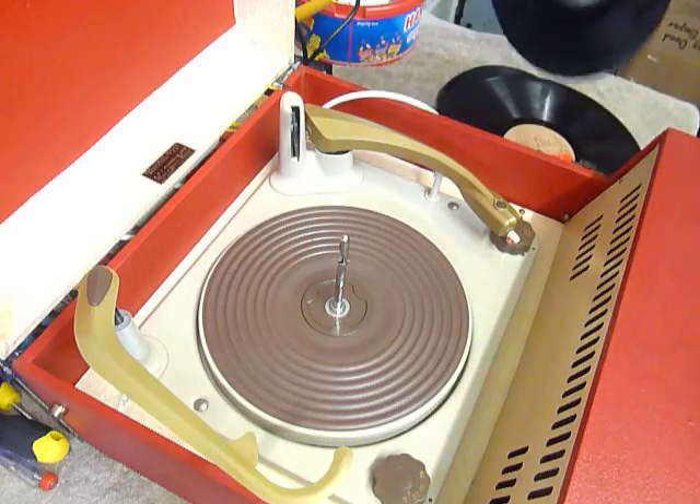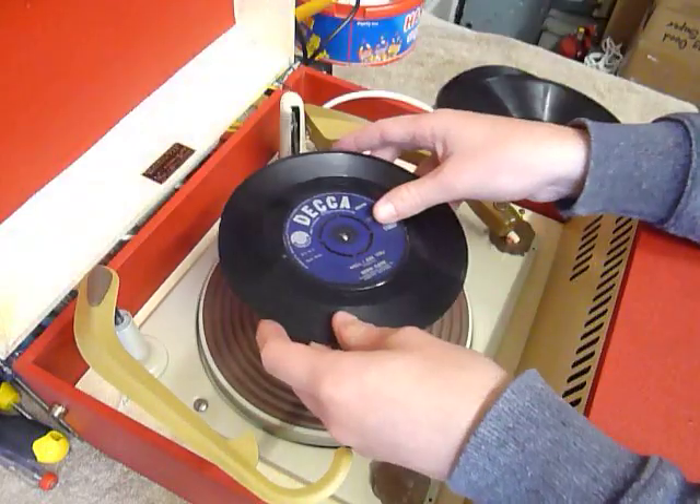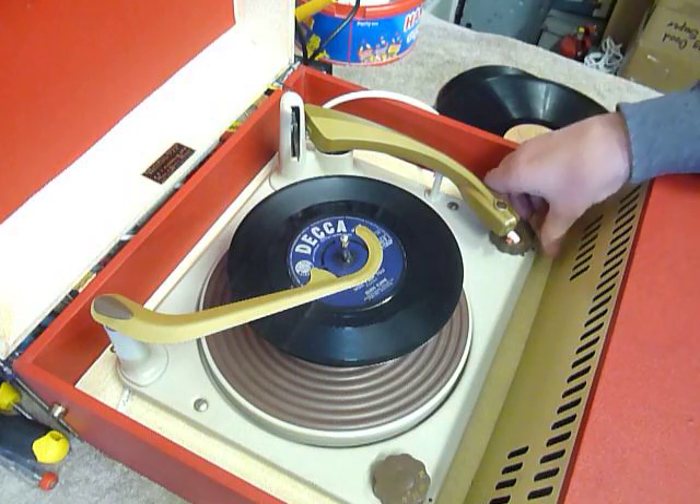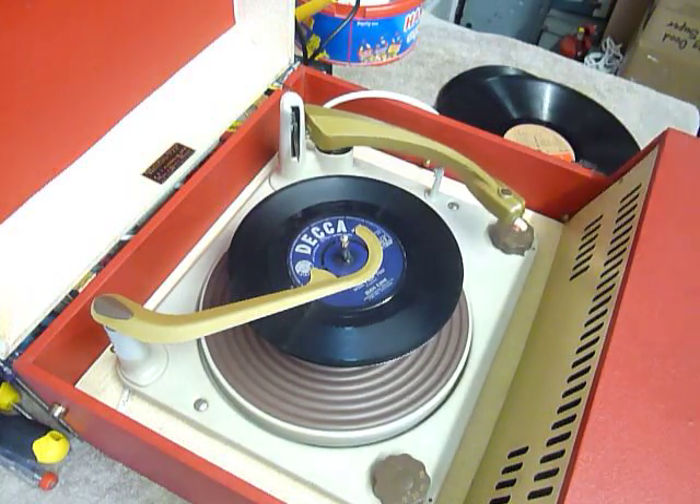You can load between one and ten records. I've done this with two just so you can see it play. Pop the records onto the spindle, put the stacker arm across, and turn the right hand dial all the way round to start the auto-changer.